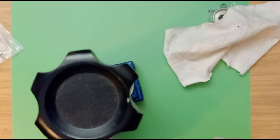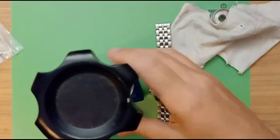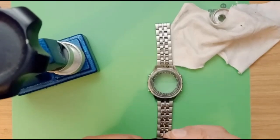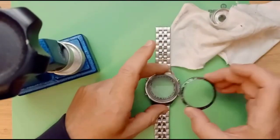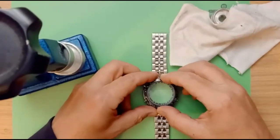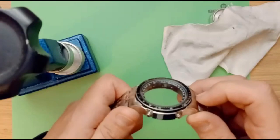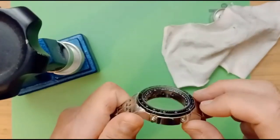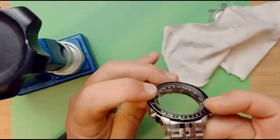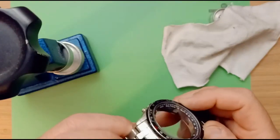I think that's looking much better now. I'll try it with the bezel back in place to see if it's sitting in there nicely. Check the crystal is nicely seated all the way around — it's exactly the same on each side — and that looks about right.